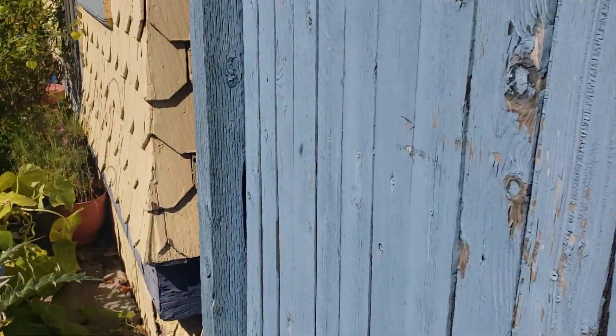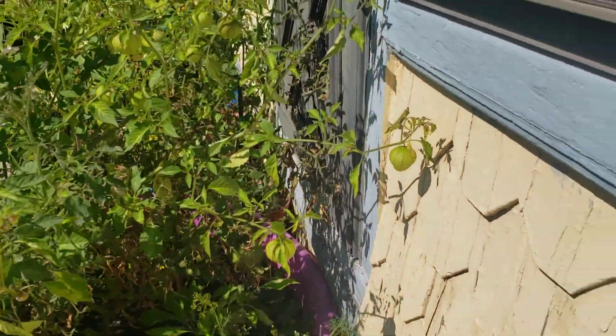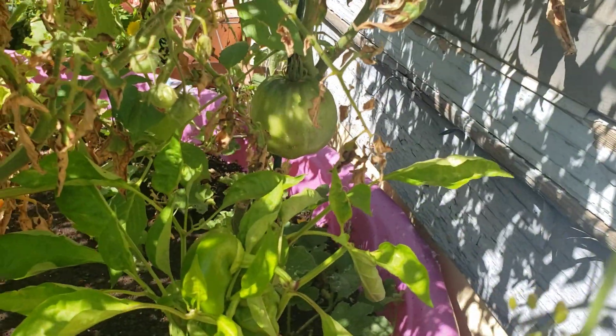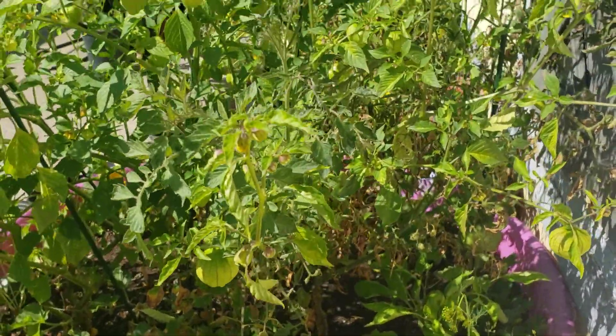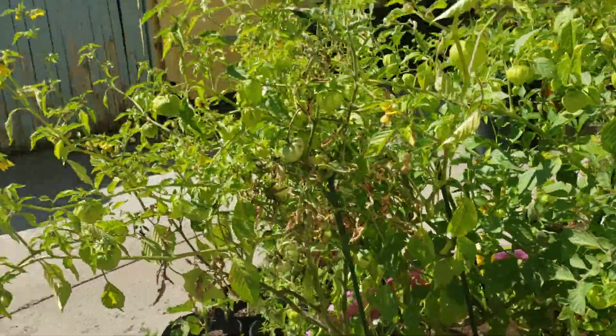This guy is enormous right now - it's probably about three pounds and it's still very very green and very firm, so it's got a long way to go. Anyway, that's what's been going on for the last couple of days.